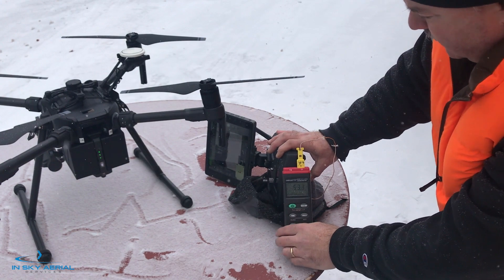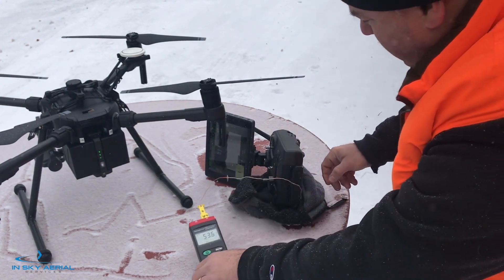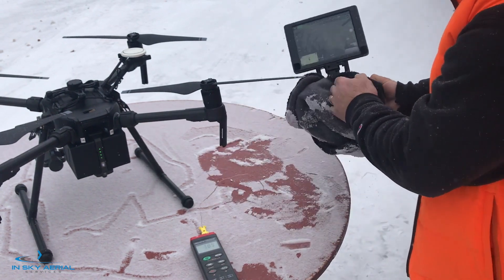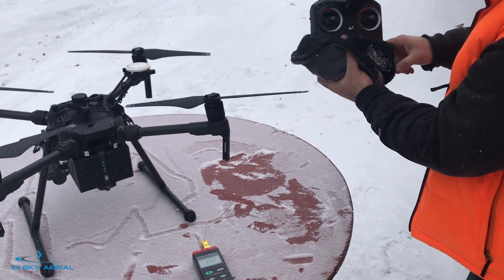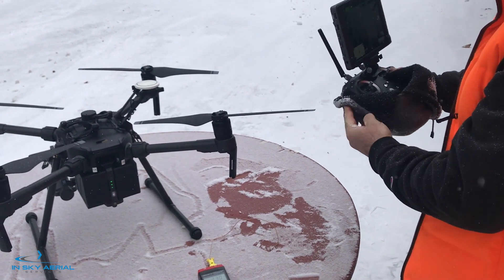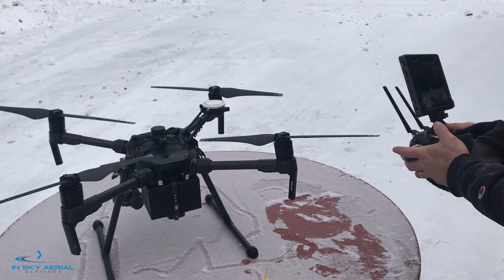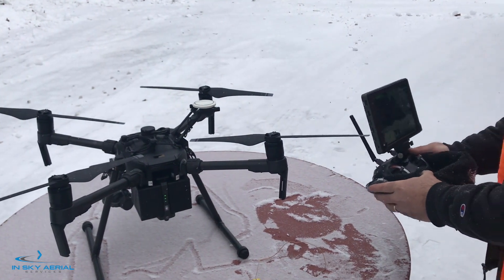What is important when operating in these conditions is keeping your equipment warm, obviously. They do make socks or insulators for these controls, and it looks like it's not a bad idea to have something like that. Should we try to fly it? Let's give it a go.